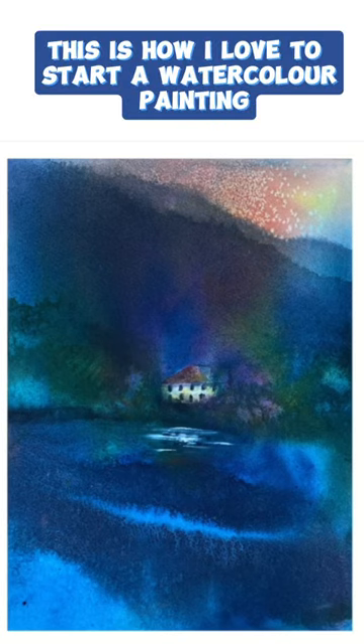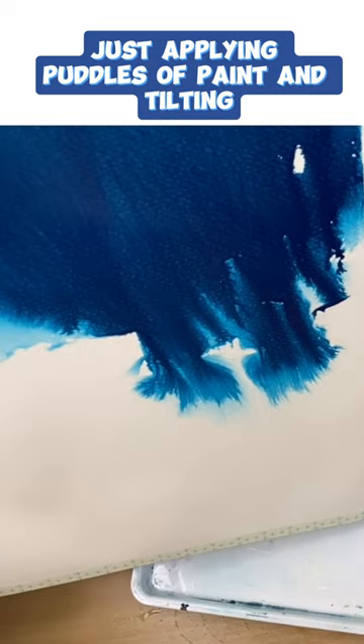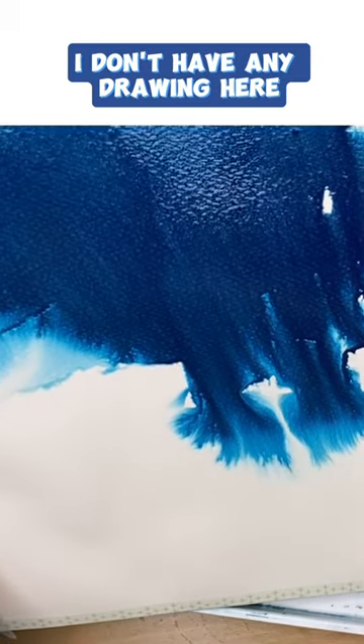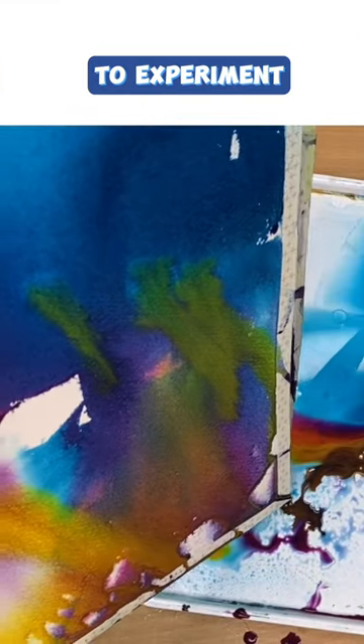This is how I love to start a watercolour painting, just applying puddles of paint and tilting. I don't have any drawing here — I'm just waiting for something to happen, to explore, to experiment.